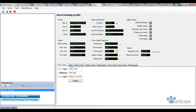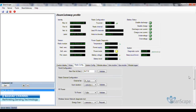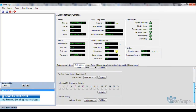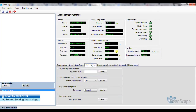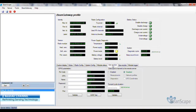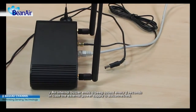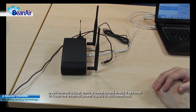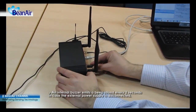Add nodes. Set or modify the radio configuration settings. Set or modify the system configuration settings. Set or modify the GSM configuration settings. An internal buzzer emits a beep sound every two seconds in case the external power supply is disconnected.